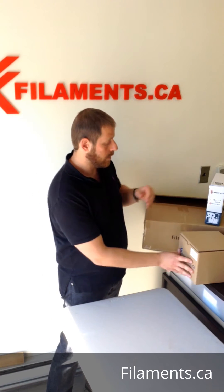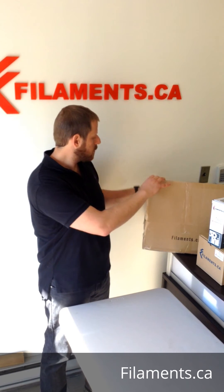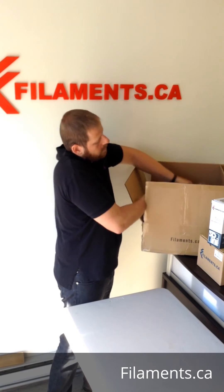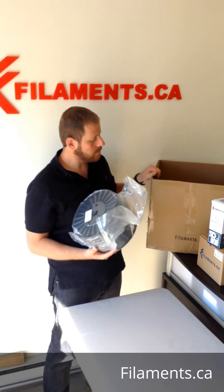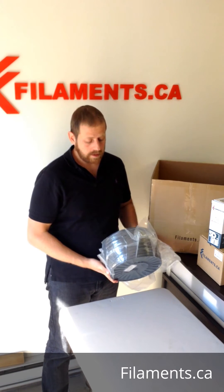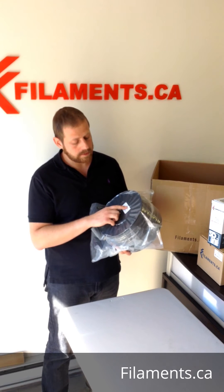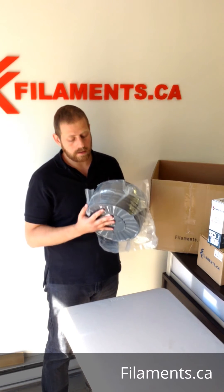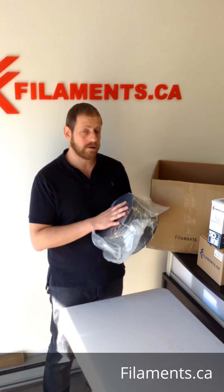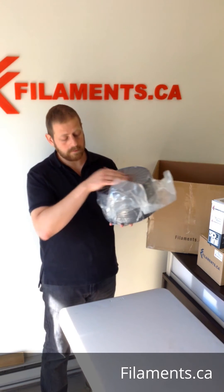If there's more demand we'll start expanding the two kilo spool line. We also have our four and a half kilo spool, which you can see right here. This spool fits anywhere between four and five kilos depending on the density of the material. This one happens to be ASA in black — about four and a half kilos. With ABS you can get about four kilos; with PLA maybe four and a half or even five.